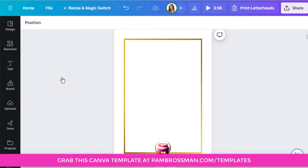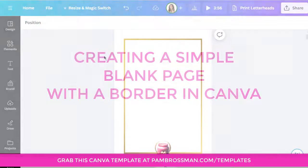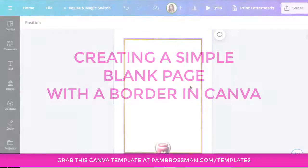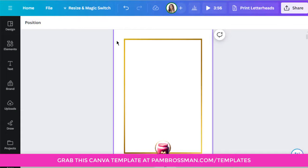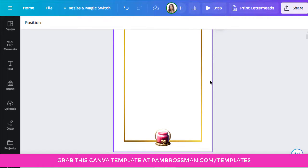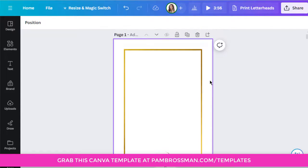I like to put borders because it looks really smart and it gives a visible place for people to stay within the lines. It also gives a place to punch holes if they're going to bind it, put it in a ring binder, spiral bind it, or for people who use a clipboard, they'll put it at the top.